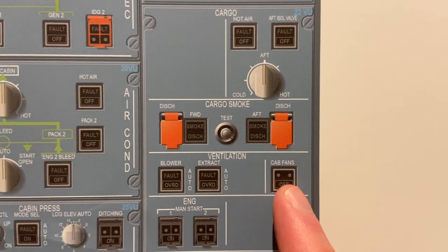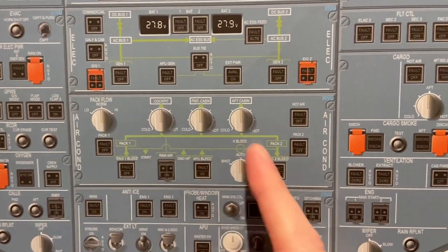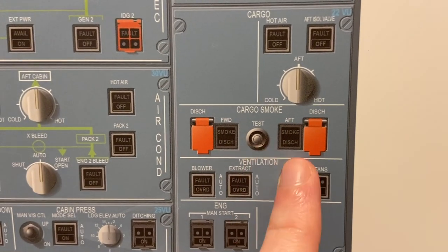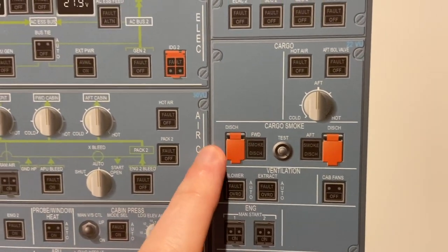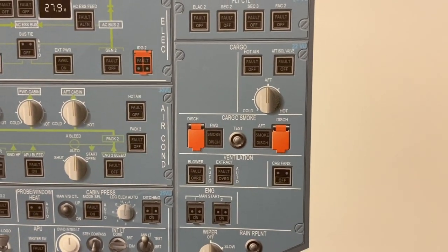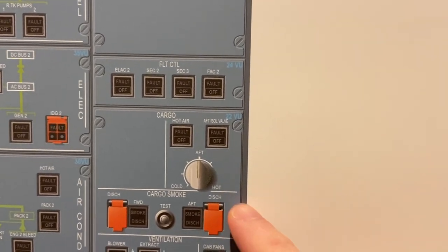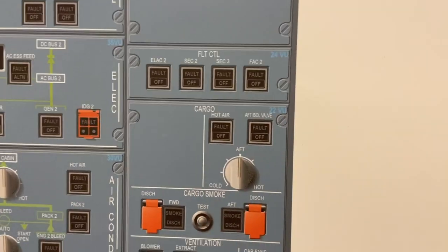Cabin fans — this is really involved with the air conditioning. There are cabin fans that go into the mixing unit; however it's in ventilation because it's ventilating. Cargo smoke — this is the indication we get in case smoke detectors detect smoke in the cargo compartment. We lift up these to discharge the smoke bottle, or press the test button to see if the system is working. This is cargo heat — some airlines have it — just to basically control the temperature. Hot air, same thing, and isolation valves.